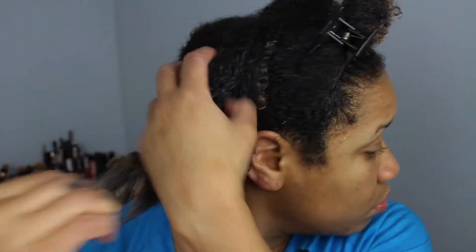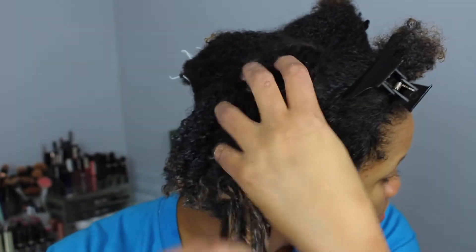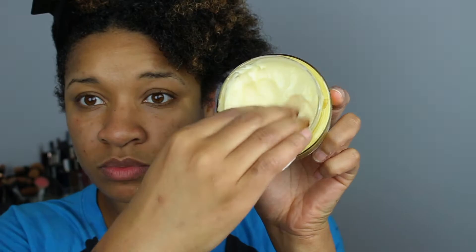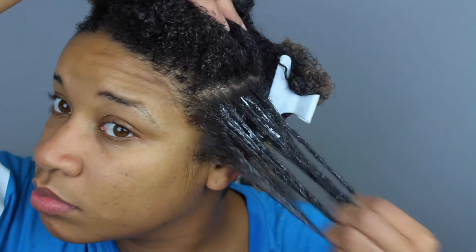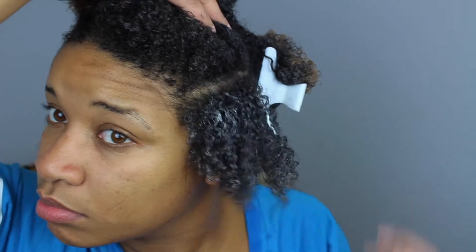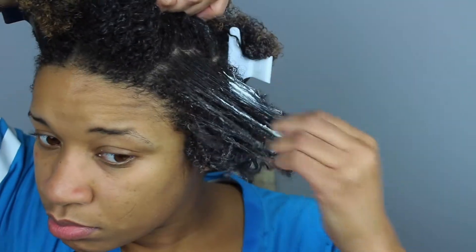One thing I noticed when I tried out this product is the consistency — it is a very nice, creamy consistency which makes it really easy to glide through the hair. The only thing I didn't enjoy is it has a very strong, perfumey smell. I did look up some of the key ingredients and it did have a few silicone properties, and silicones can be drying on the hair. So if you have any issue with silicones, this may not be the best deep conditioner for you.